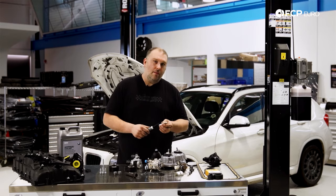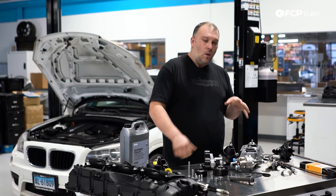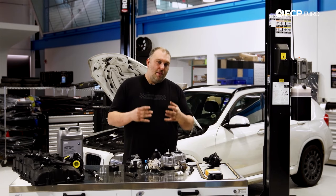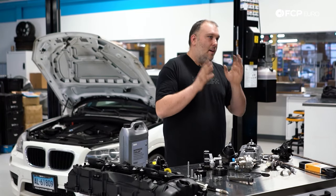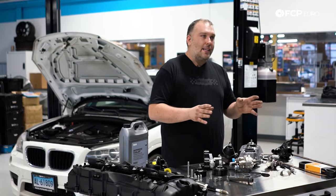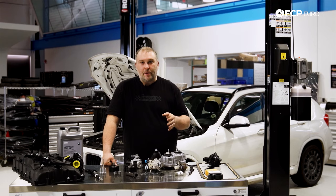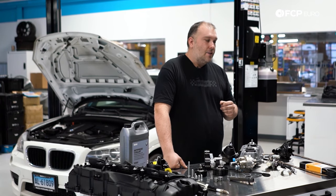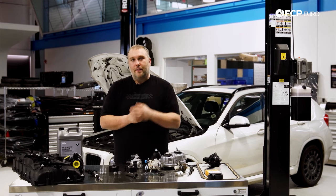I know this seemed like a lot, and maybe you got a little worried, but you're never going to be dealing with all these problems at the same time. These are just general overviews of the engine and some common problems you may see. With that said, if the car is properly maintained — good oil changes, service records, or you've owned it from the beginning — you should be fine. Watch for the key areas we talked about today, and there's no reason you can't rack up 200,000-plus miles on your N55-powered BMW. It's a really solid engine with great power, very smooth, and overall very reliable for a turbocharged direct-injected engine.